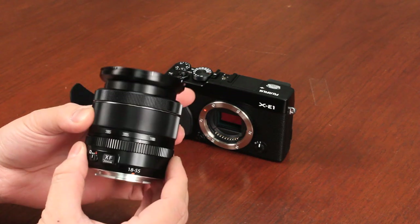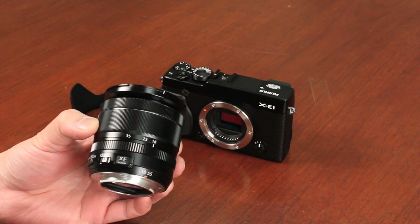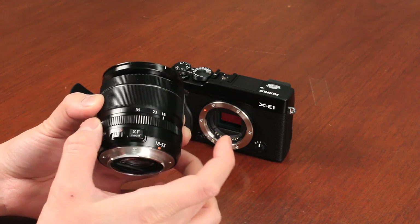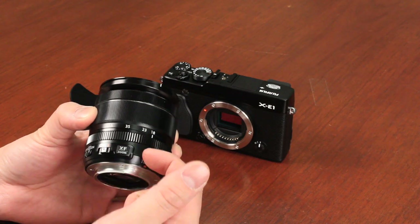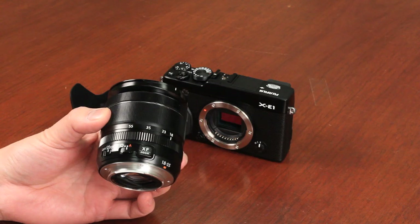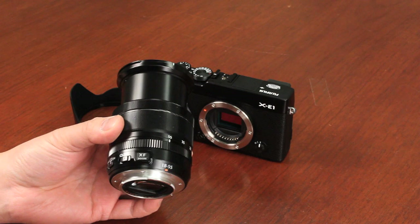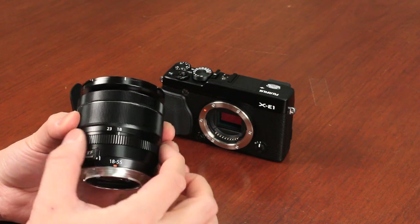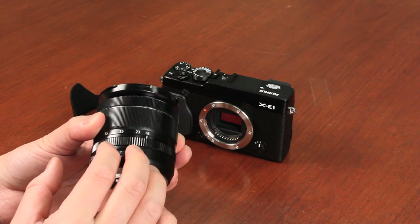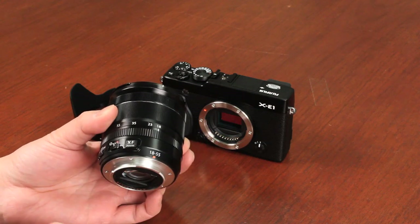You zoom and you have the markings from 18-55mm. You've got the aperture dial — it's a variable aperture dial. As you can see, there's no markings unlike the other XF lenses. That's because it's a variable aperture: at wide, the fastest aperture is f/2.8, and at full tele, the fastest aperture is f/4. You have to look at the back of the camera to tell you what the aperture setting is.